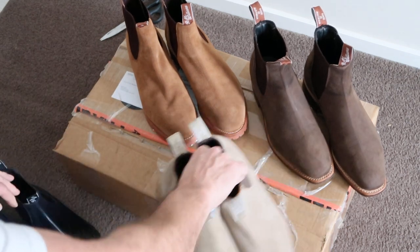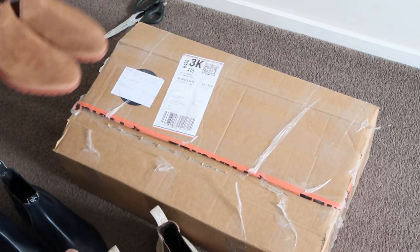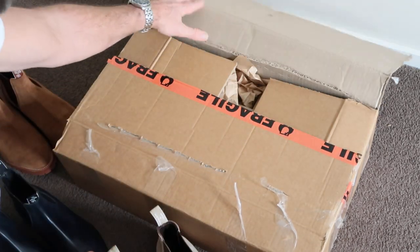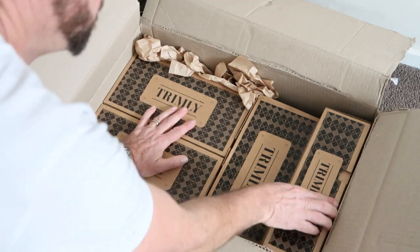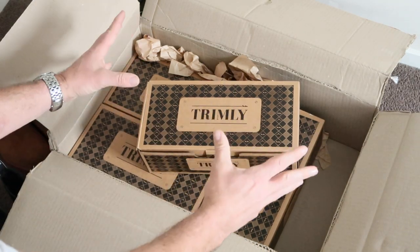I get in the habit of, as soon as I buy a new pair of boots, putting an email order into Trimly to get a pair of boot trees for them. I ordered these just over 24 hours ago and got a knock on the door not too long ago today — couldn't be happier with that service. The smell when you open the box is just amazing; that cedar smell is just beautiful.